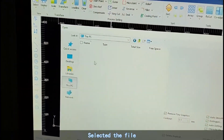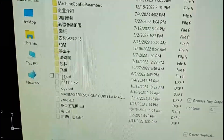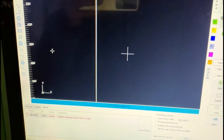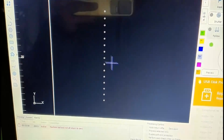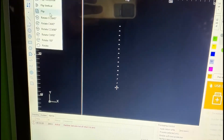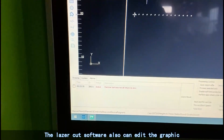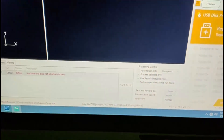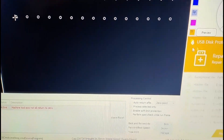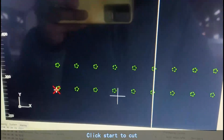Select the file. Select the graphic to be cut. The laser cut software can also edit the graphic. Click start to cut.